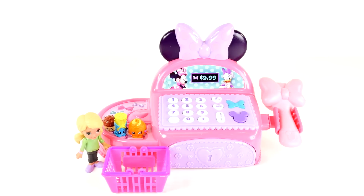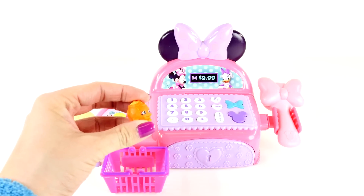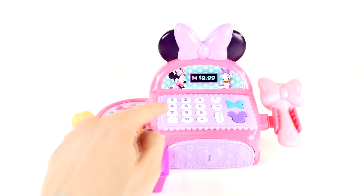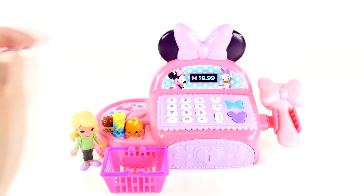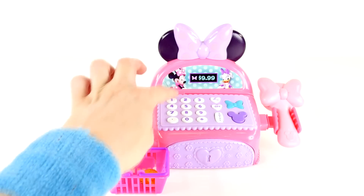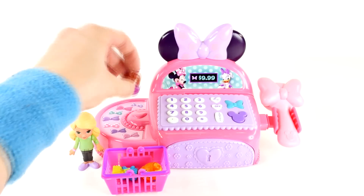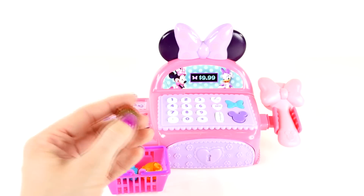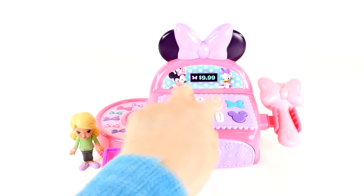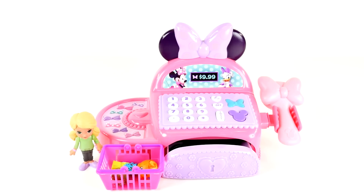Let's see what our next customer put in her basket. Looks like she has an orange and that'll be 50 cents. She has spaghetti and that will be one dollar, and then we have a bran muffin and that will be one dollar, for a total of $2.50. $2.50 please.